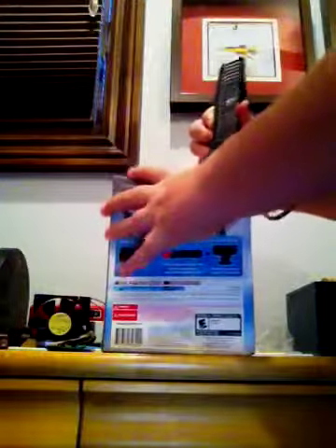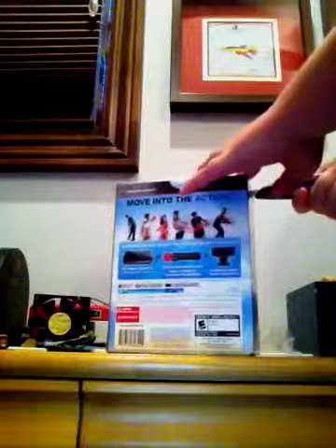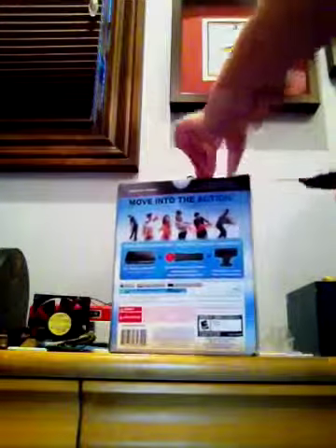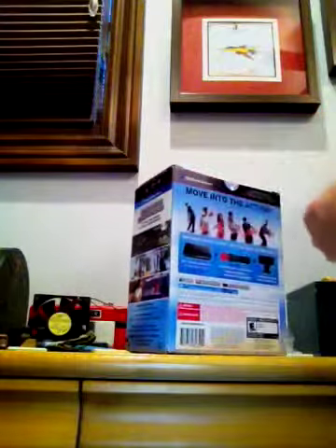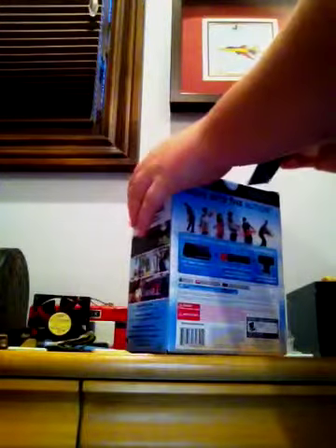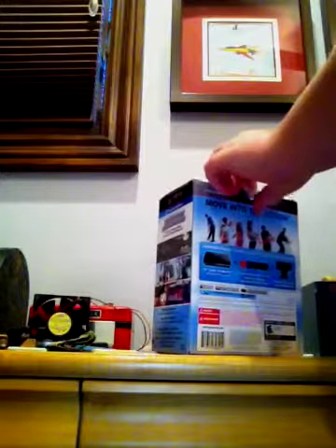I'm going to cut through the tape that's on it — they have tape on each side. Also, when the PlayStation Vita comes out, I'm going to be doing an unboxing video on that, so be sure to check that out.